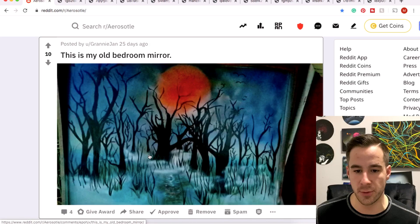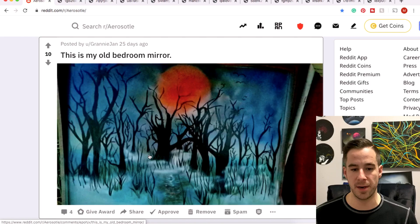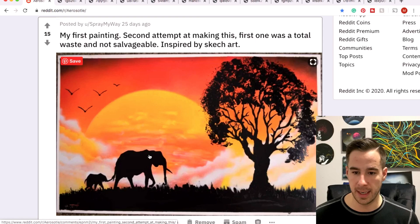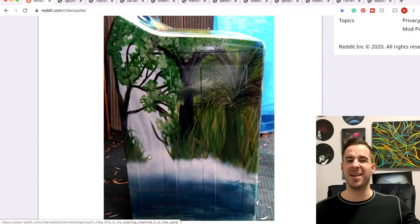Granny Jan painted her old bedroom mirror and this is a spooky awesome scene — I like this one a lot, definitely get an eerie feeling. There's fog over kind of the swamplands and these cool crazy trees. Thanks so much for sharing — keep them coming and appreciate your artwork, Jan. Spray My Way with a very cool African savannah, loving the trees, loving the elephants — very cool vibes.